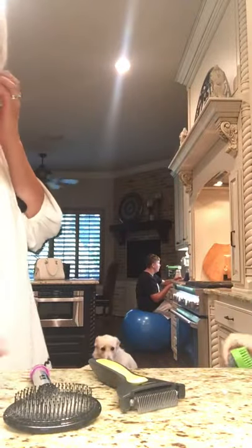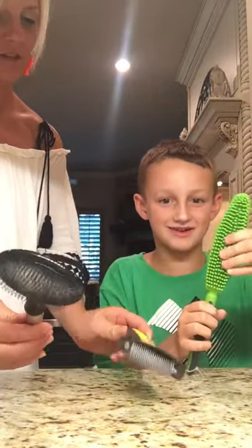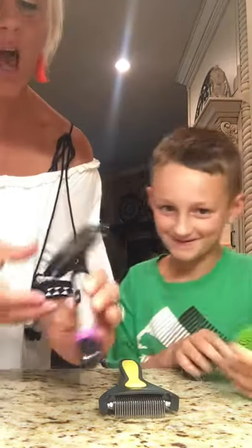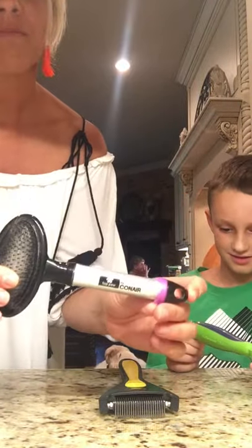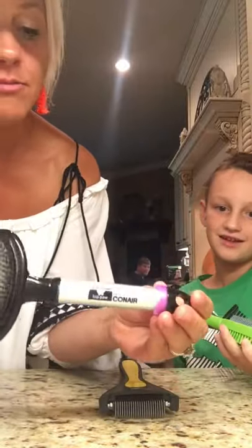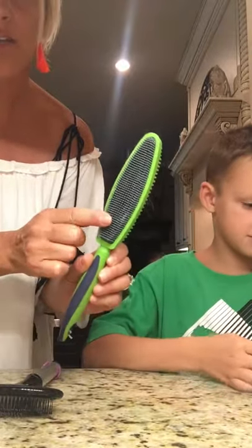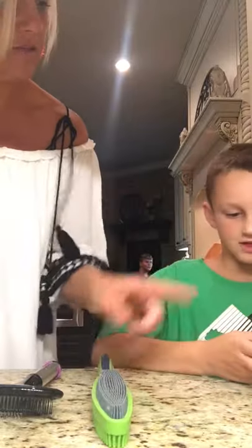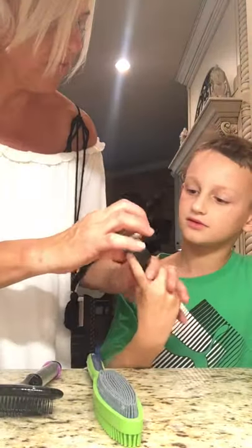Hey guys, welcome! We're going to be testing out which one of these dog brushes works the best. We have the Top Paw, which is by Conair — our dog Bodie really liked this one so much he chewed the gel handle. Then we have the Every Holder fur remover duo, which has one thin brush side and one thick brush side. And then we have the Shed Monster, which was highly recommended by a friend who said it really helps get the undercoat.